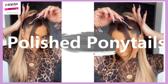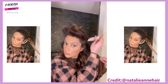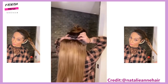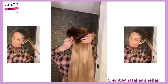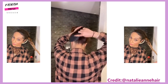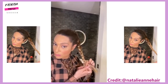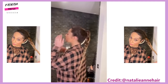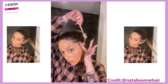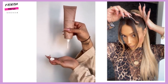Next up we have the polished ponytail. This one is by Natalie, and in the first clip she's going to show you how to do one long braid with the use of added extensions. I love how she uses hair extensions that are a little bit lighter — this is a great way to create an ombre effect, showing a bit of dimension. Then she swoops down her baby hairs and creates the perfect polished braid.